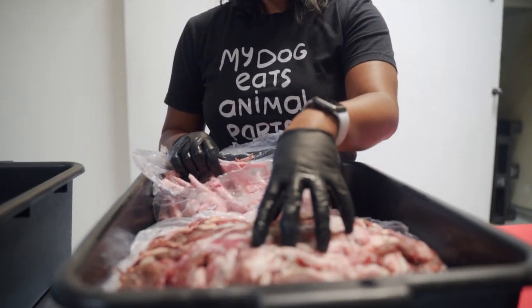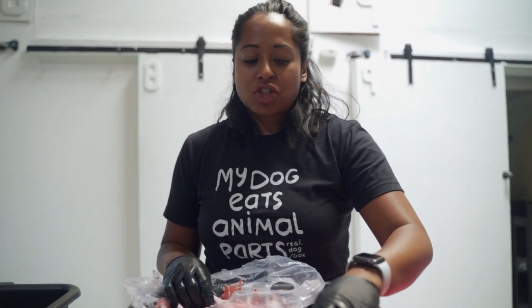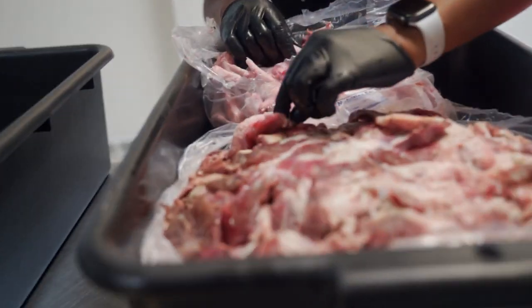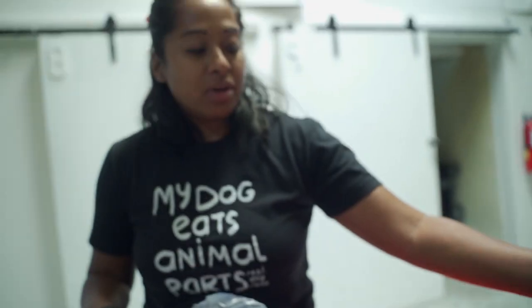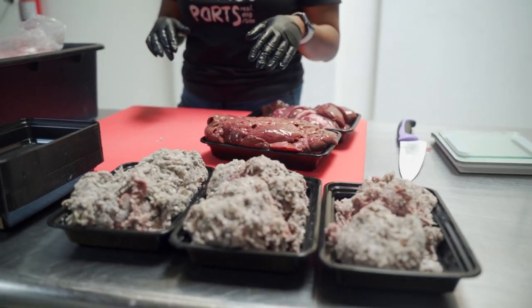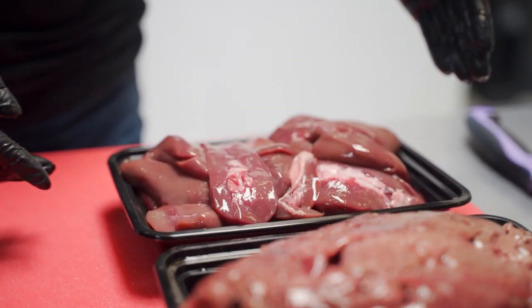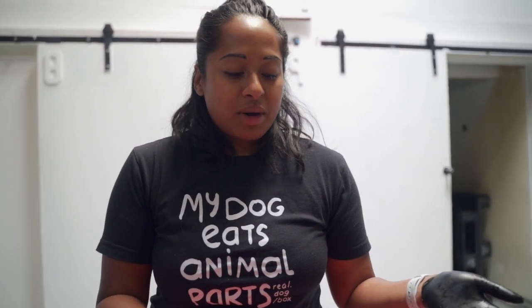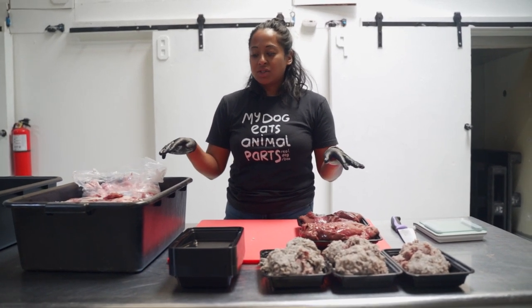I've got 25 pounds of bison backstrap meat — this is meat cut off the backstrap and it has a little bit of fat and a little bit of tendon. I'm also going to be adding in some green tripe, which makes up about five pounds of our entire 40-pound meal. For my organ, I have duck liver, which we got from Crescent Valley Meats, a local meat distributor we use here. And then we have pork kidney as our other secreting organ.